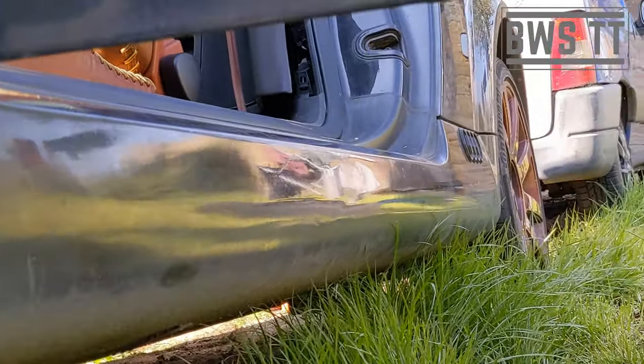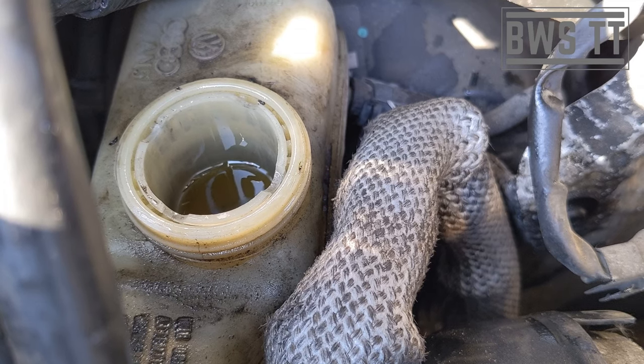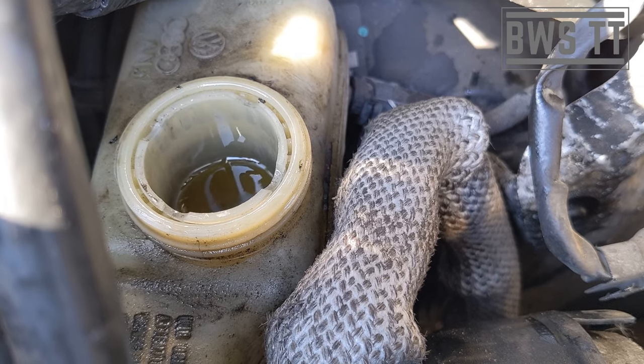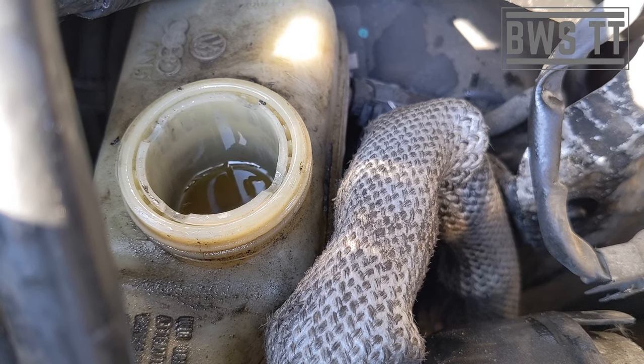If this needs a new master cylinder, I don't know whether it's worth doing, because I'm starting to look at the rest of the bodywork on it in a bit more detail and it's just not very good. This might take a bit of investment. There's also a bit of a leak somewhere — I don't even know if it's a slight one.